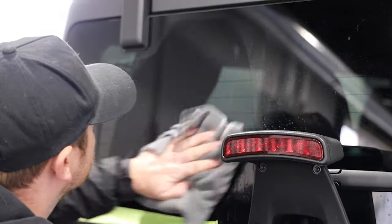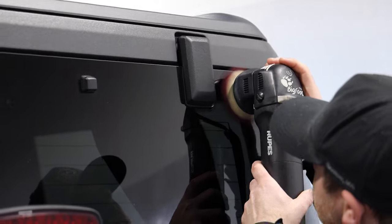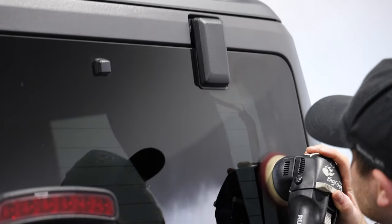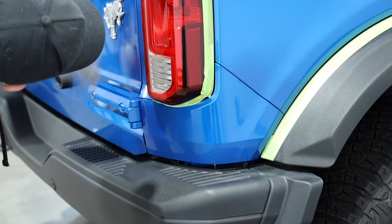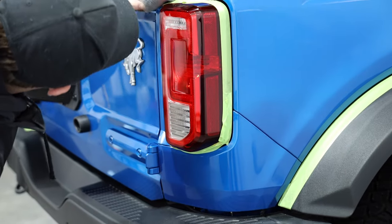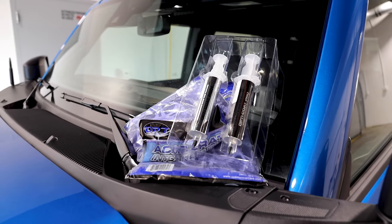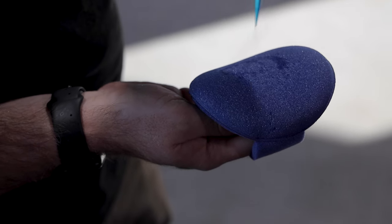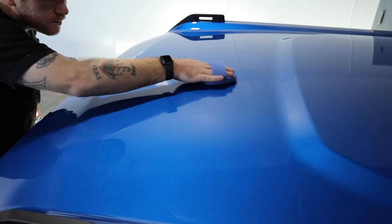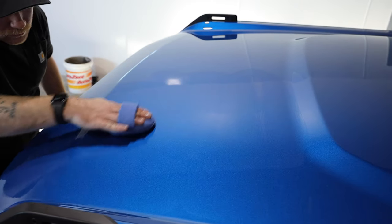Something I learned from this process is that they can actually apply the OptiCoat Pro Plus to glass as well as the plastics. So you'll see throughout this video that basically every single exterior surface of this Bronco was coated. After what took only a few minutes on video but many hours for the Craft Detailing team, it's time to apply the OptiCoat Pro Plus — a couple of dabs from the syringe on a fresh pad and it's applied to the Bronco's surfaces.